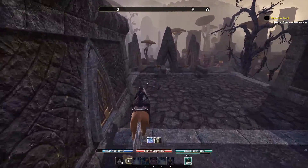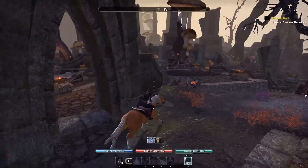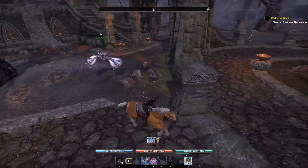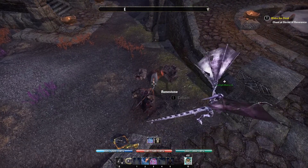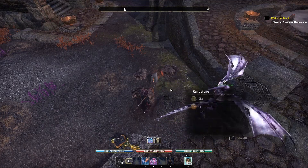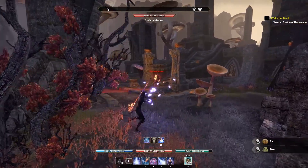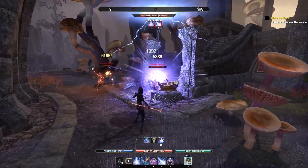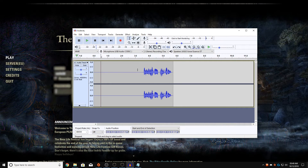A good tip is if you have a condenser mic, put it closer to your mouth and turn down the volume of your microphone. If you put your microphone very far away from your mouth and then turn up the volume, it's going to pick up everything. So please don't do that — nobody likes that. Put the microphone close to your mouth, turn down the volume, and you should get some nice crisp audio.